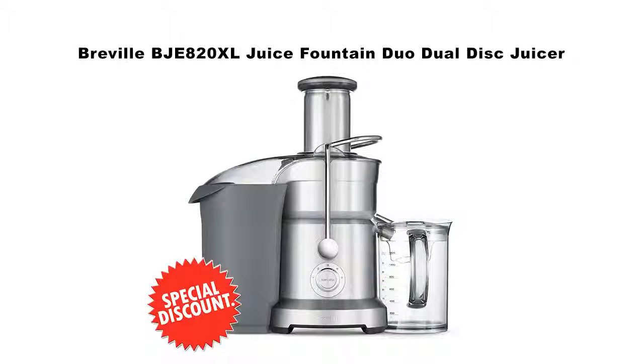Welcome to my channel. In this short video, I want to show you the Breville BJE820XL Juice Fountain Duo Dual Disc Juicer. Click on the link in the description to get your special discount for this product. This is a limited time offer, so please hurry.